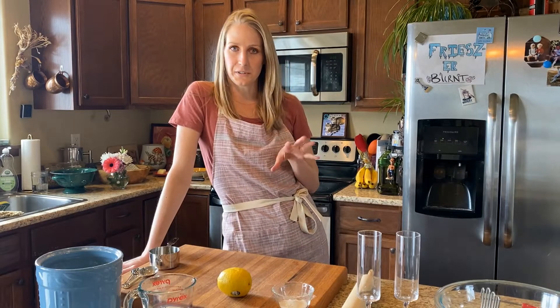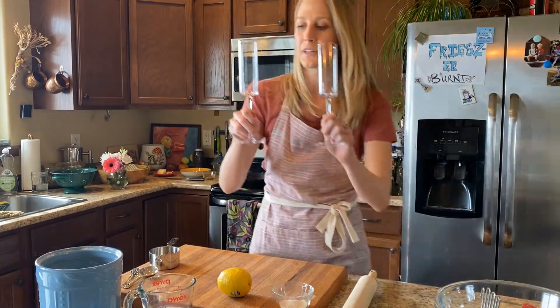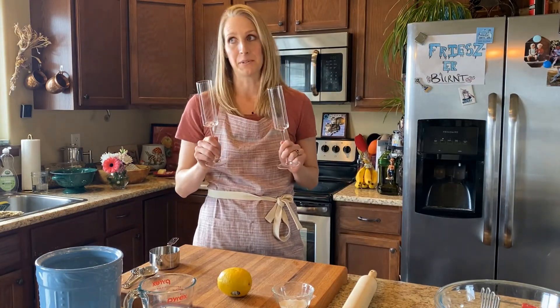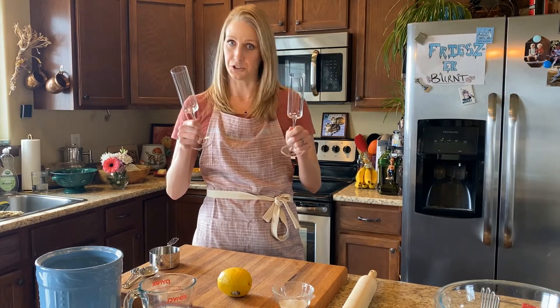What I wanted to do for today's drink — because we must have a drink — is I wanted to make mimosas. But you know what you need for mimosas that we didn't have? Orange juice.